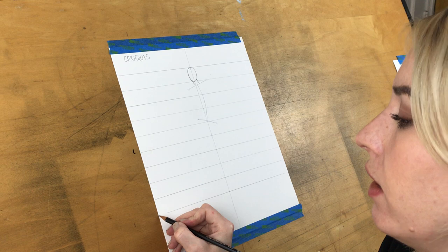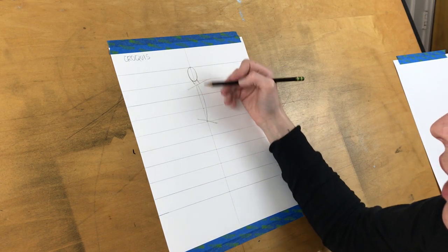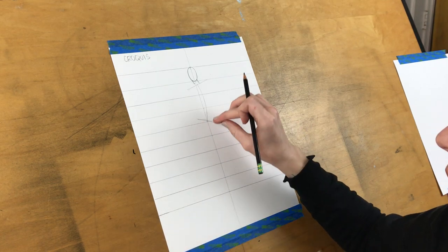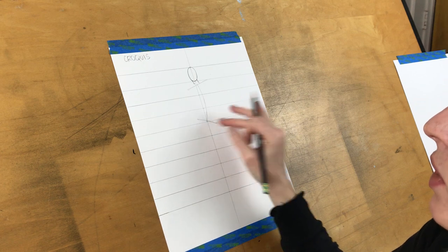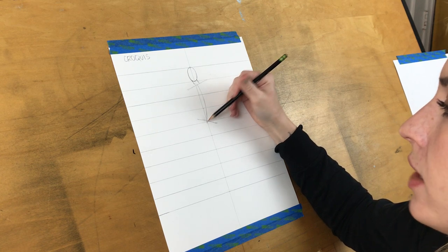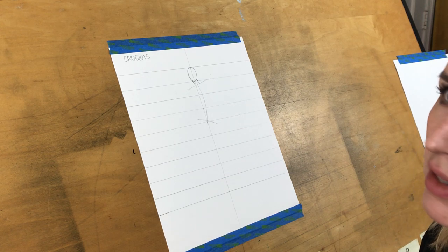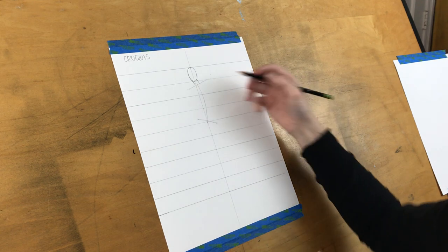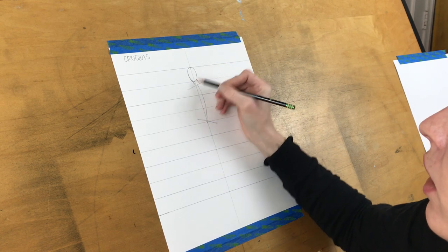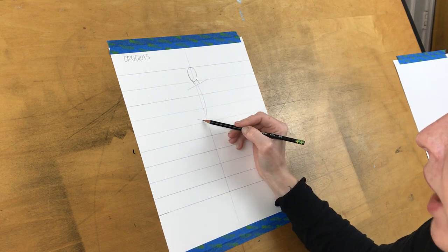In a nine-head fashion drawing, the last unit is taken up by the shoes. We still have a template where the middle of the page is where the crotch falls — the end of that fourth unit is where the crotch should end. We now have movement in the spine curve, a direction of the shoulders, and the opposite direction of the hips, so we can block out the pelvis bone.